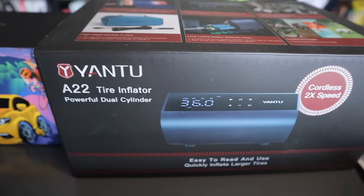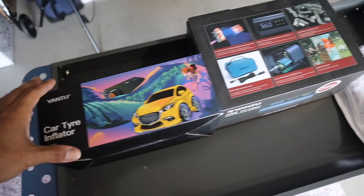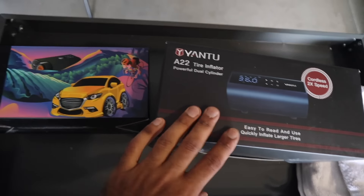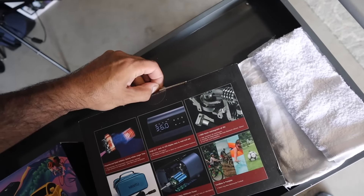This thing is having a ton of issues. Quick interruption — this video is sponsored by Yantoo. Yantoo makes compact air compressors for your vehicle. They know we have so many vehicles on this channel, so they sent me two of their models. These are only-air compressors, so let's open them up and see what they come with.